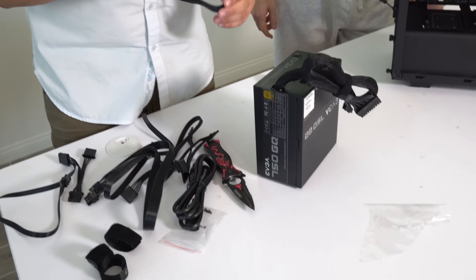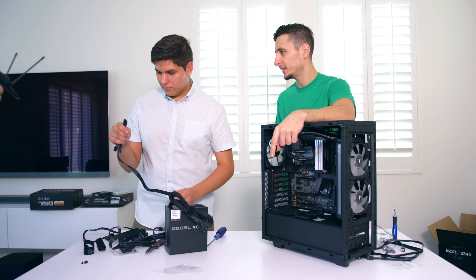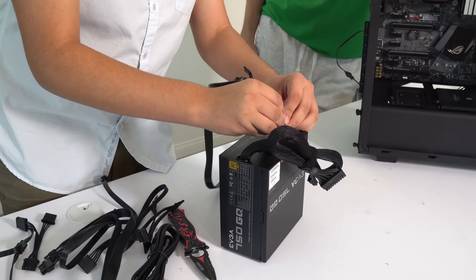That cable right here is VGA - it's meant for the video card. You can always tell by just plugging it in. If it doesn't fit, it doesn't belong there.